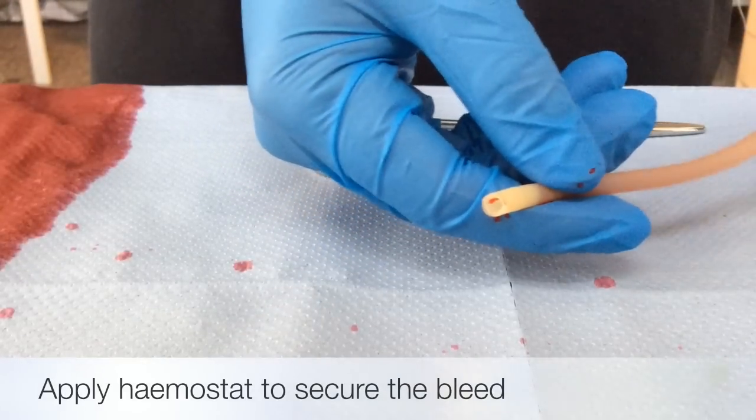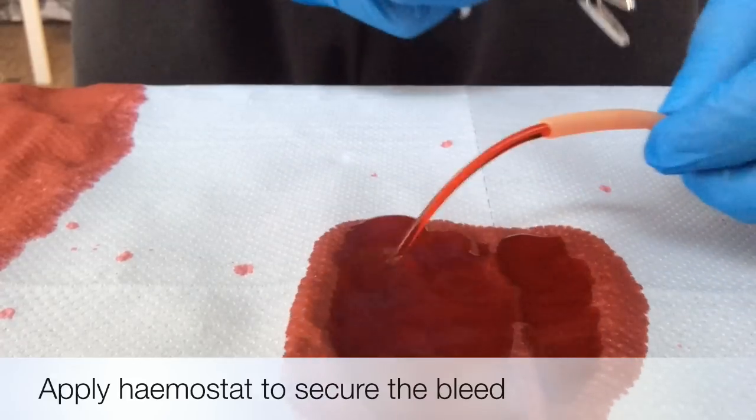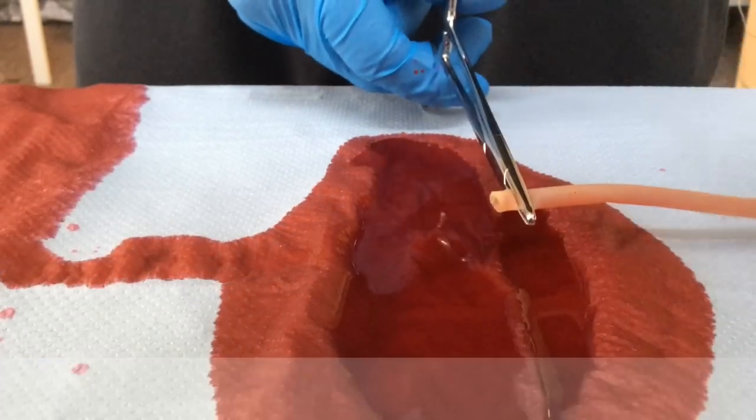When you are presented with a bleeding blood vessel you have to apply pressure to it. This can be either with your fingers, or if a hemostat is present, clamp it off like so.